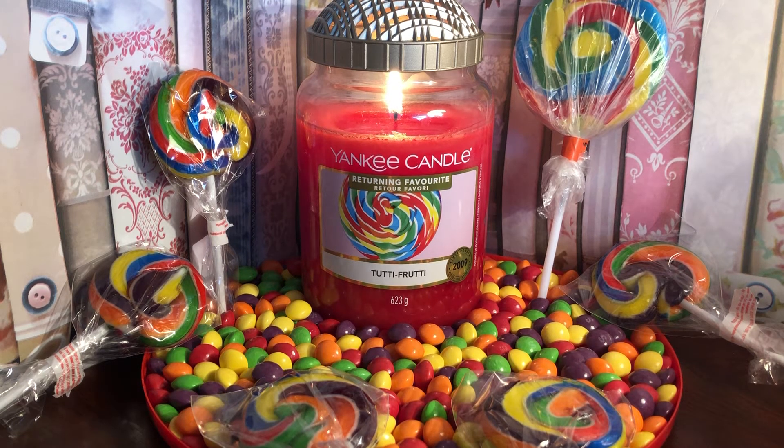I love the colour of the wax and I love the label — look at that bright vibrant lollipop on there. What I would really love, and I can't stop thinking about it, is the wax being all swirled — yellow, green, blue and red in there. How good would that look? If Yankee Candle is listening, how about doing it as a limited edition? That would be really good.